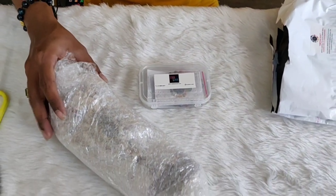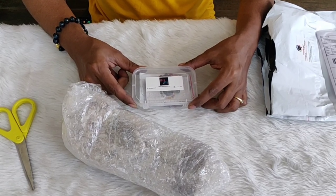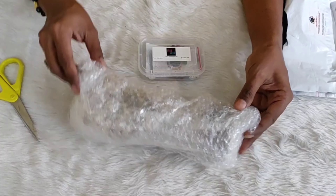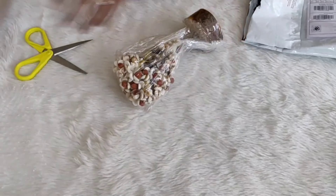Make sure you capture all the products that come out of the envelope completely, in the very state they have arrived, on the camera lens. At the end, make sure to shake off the courier bag to ensure there are no products left behind.